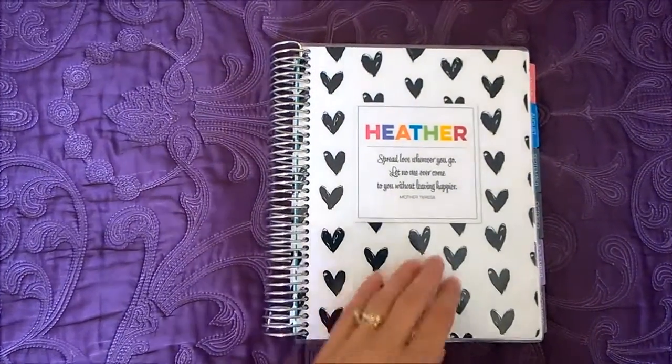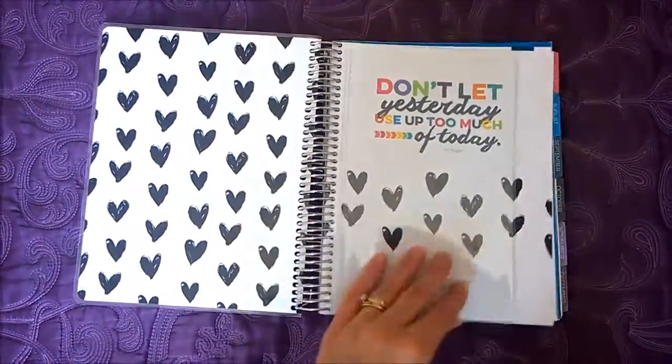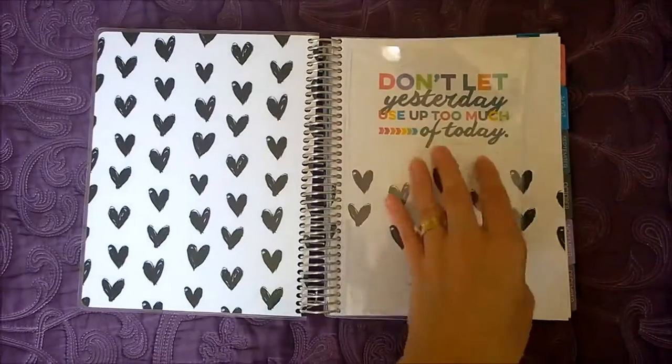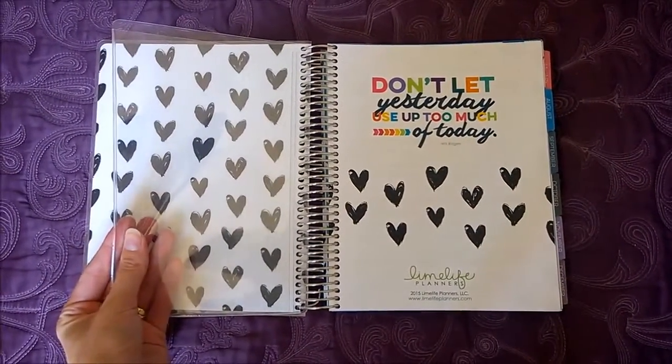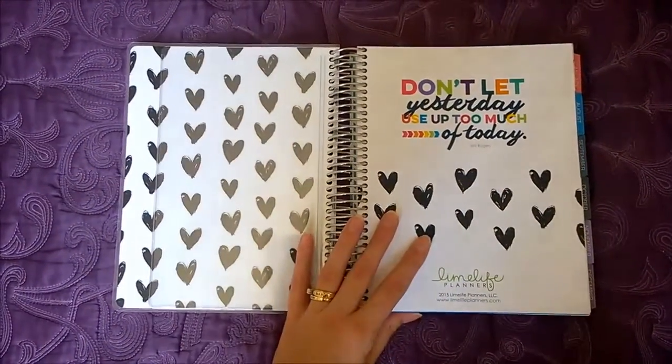Taking a look inside the Merry Weekly Planner by Limelife. They all come with this little plastic pocket where you can keep things in — great if you're a planner enthusiast and like to keep stickers or whatever you want to have on hand with your planner.